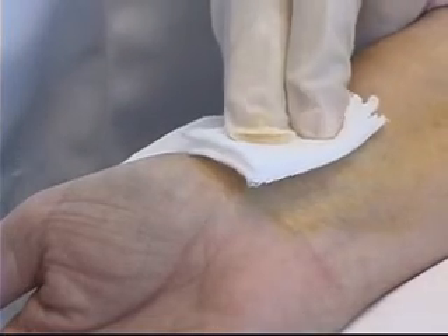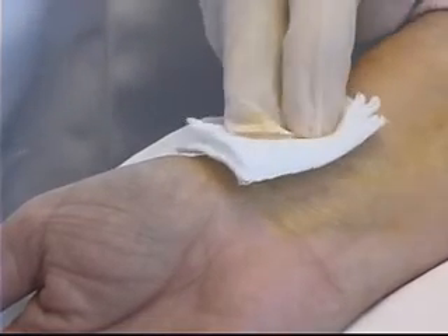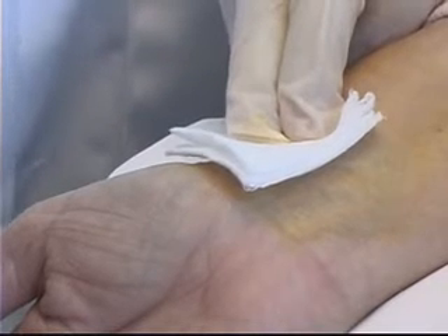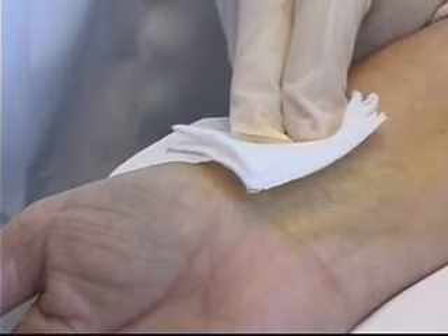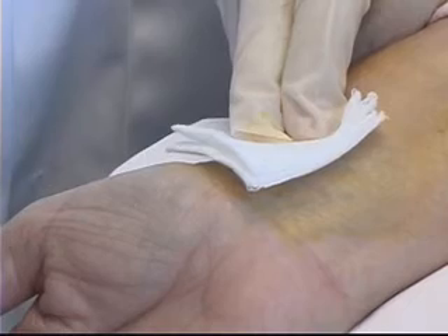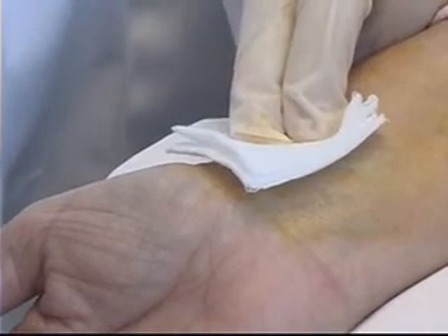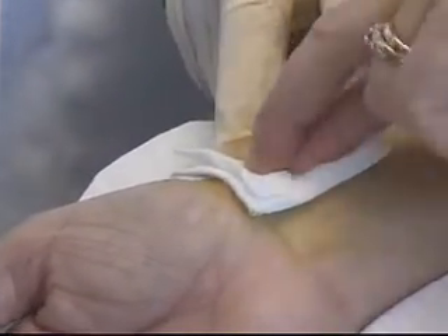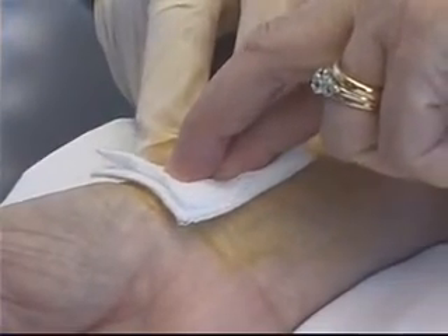At this point I can apply pressure myself to the area for approximately 5 minutes — unless the patient is on anticoagulant therapy, in which case I should double that to 10 minutes. If my patient is cooperative, I can ask her to please apply pressure over that area until I come back and tell her otherwise.